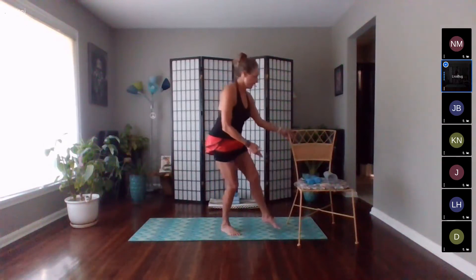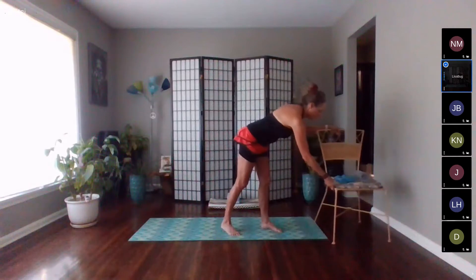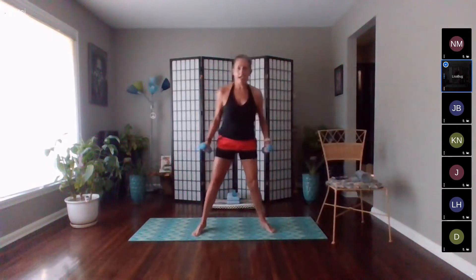Move the chair away, grab both hand weights, come back to your wide plié, and bring the weights right to the chest. We'll go quick, quick, slow — up, quick, quick, hold, hold. We do three pulses, holding on the last one: three, two, one, up. That last one gives us a nice hold and hesitation, firing those muscles.